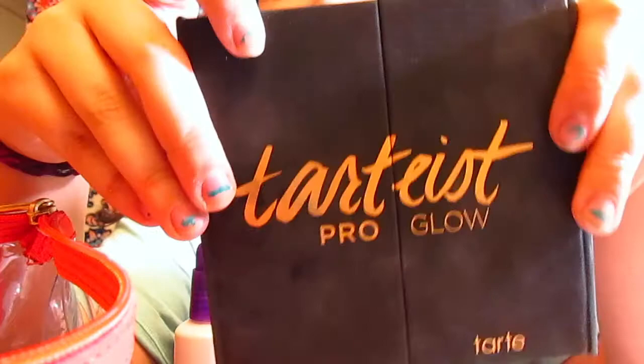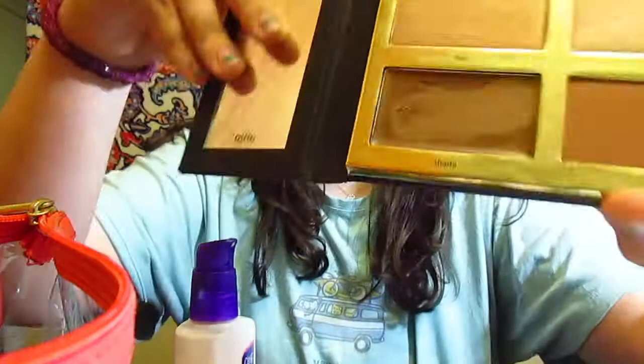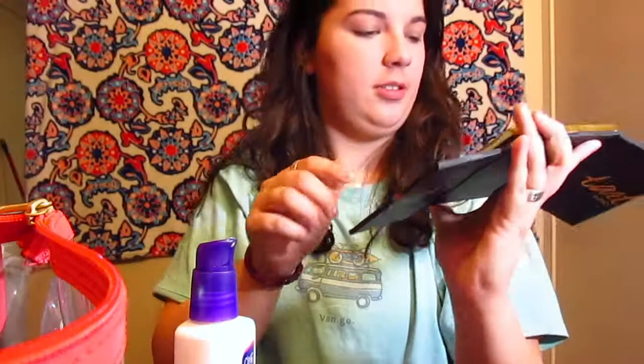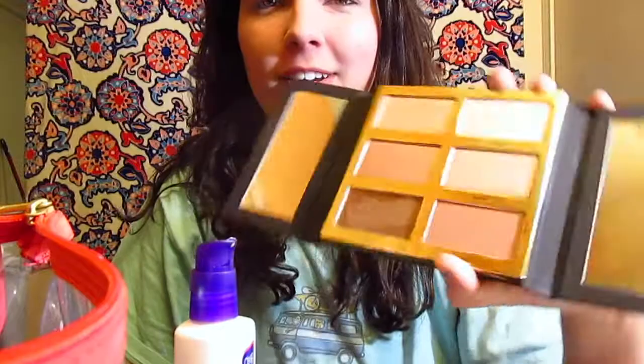And you use your beauty blender again to beat yourself. Then you get really fancy and bring out your pro glow that you buy from Ulta — because Ulta should basically sponsor me. You whip this cool thing out. It's really beautiful — you can see all the awesome colors. You spend lots of money on this, because you think if you spend a lot of money you'll look good. I don't know if that's true — you can tell me at the end of this video.